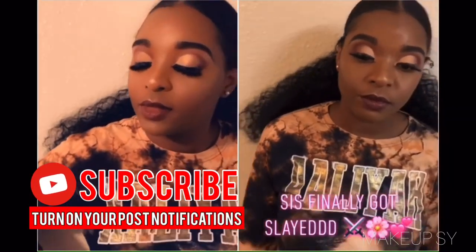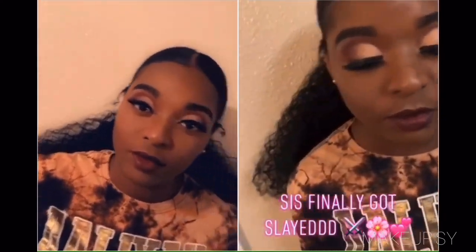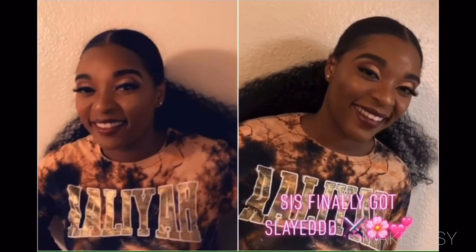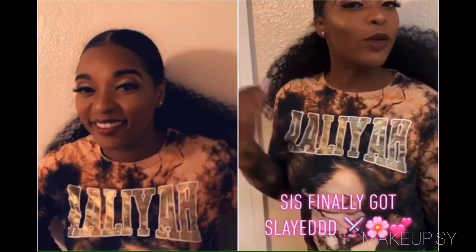Thank you guys so so much for watching this video. As always, please feel free to subscribe, like, and comment on this video. I hope to see you guys on the next video — thanks again for watching, bye!